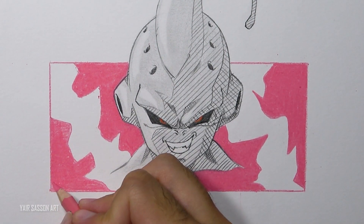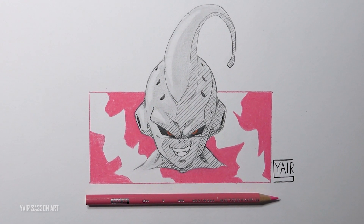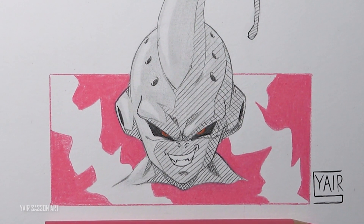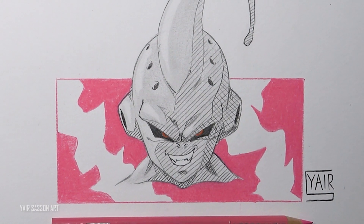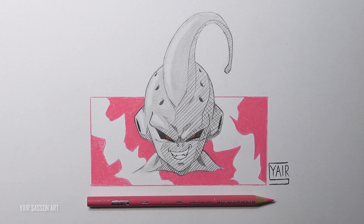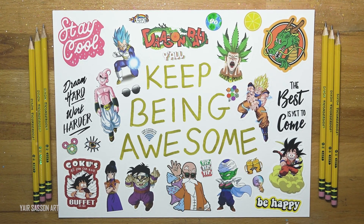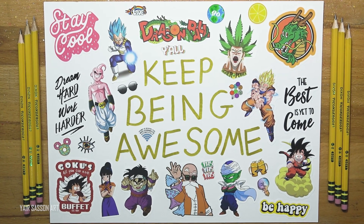And we are done everybody — congratulations for finishing this tutorial! This is how you draw Majin Buu from Dragon Ball Z. Please let me know how you did in the comment section and tell me which character you'd like me to draw next. If you want to see more tutorials, you can check out my tutorials playlist — I've got more than 170 tutorials by now. That's it for today, thanks a lot for watching, keep being awesome as always and we'll see you in the next video very soon. Peace.